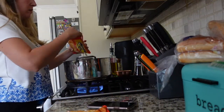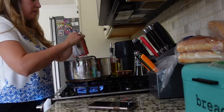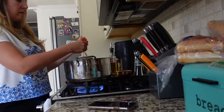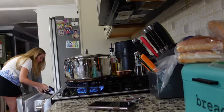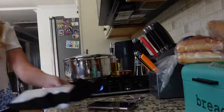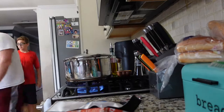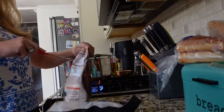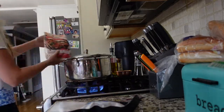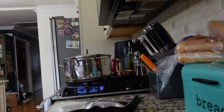I boiled the ramen as normal. I used six packets — I'm a family of five. I also served it with some frozen Asian chicken that we got from the market, which I put on the stove. Then we went to a farmer's market and picked up some freshly made wontons which we just had to put in the oven and heat up.